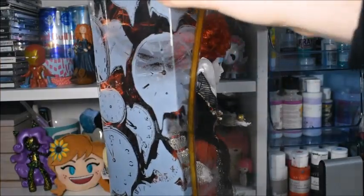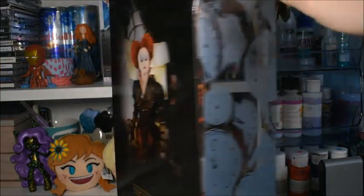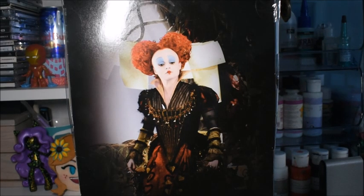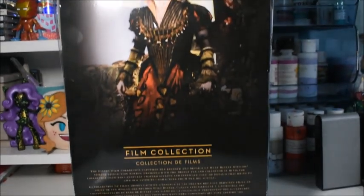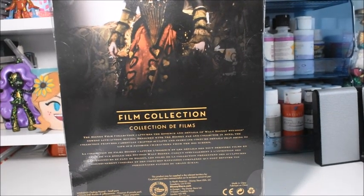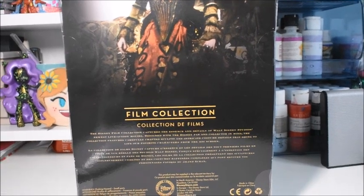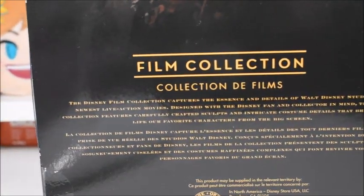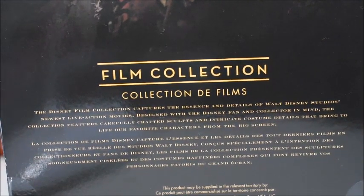On the side it's just a load of clocks. On the back we have a picture of the Red Queen with a very small head — I'm guessing that this is not an official movie image. More of a behind-the-scenes shot, but it just looks really weird. Below that it says the film collection, and I think it says it in French as well. It also has something there talking about the film collection, so if you want to read that, go ahead.